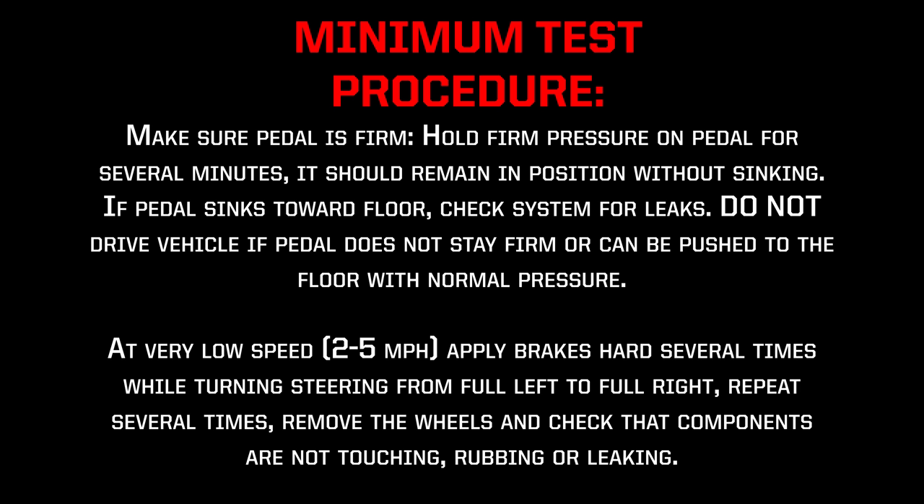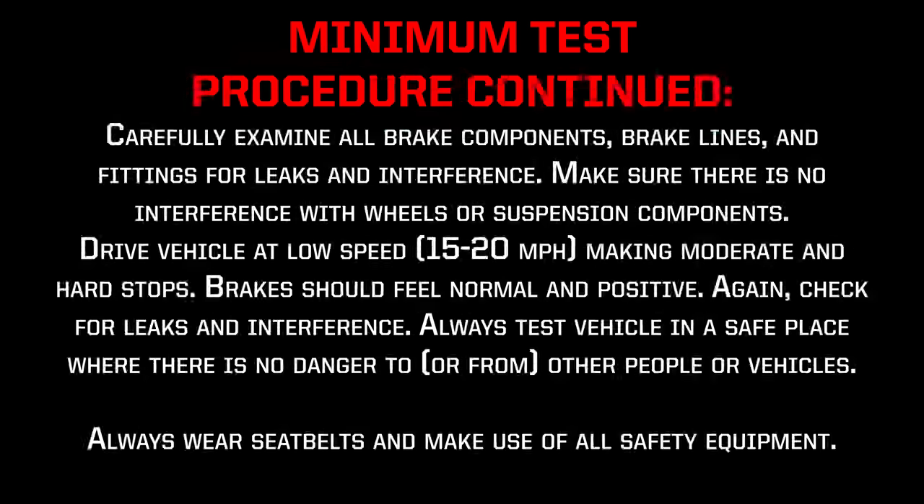At very low speed, 2–5 mph, apply brakes hard several times while turning the steering from full left to full right. Repeat several times, remove the wheels, and check that components are not touching, rubbing, or leaking. Carefully examine all brake components, brake lines, and fittings for leaks and interference. Make sure there is no interference with wheels or suspension components.